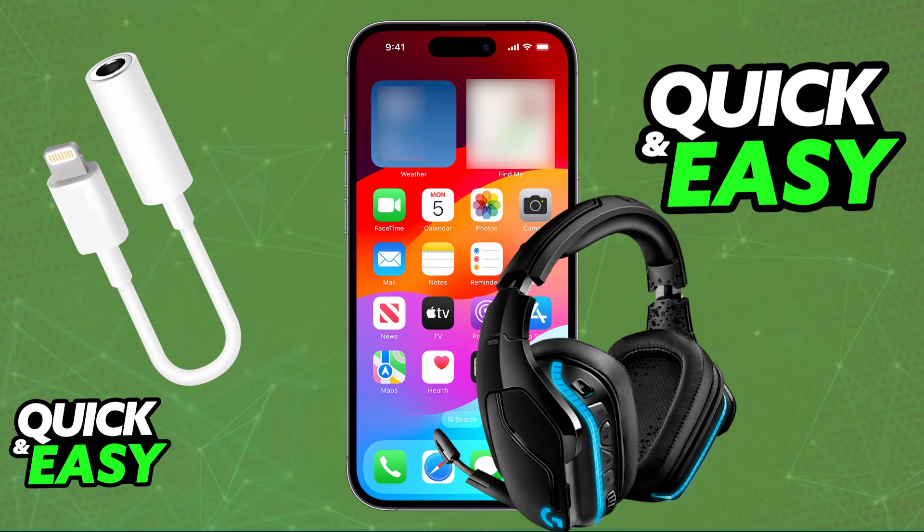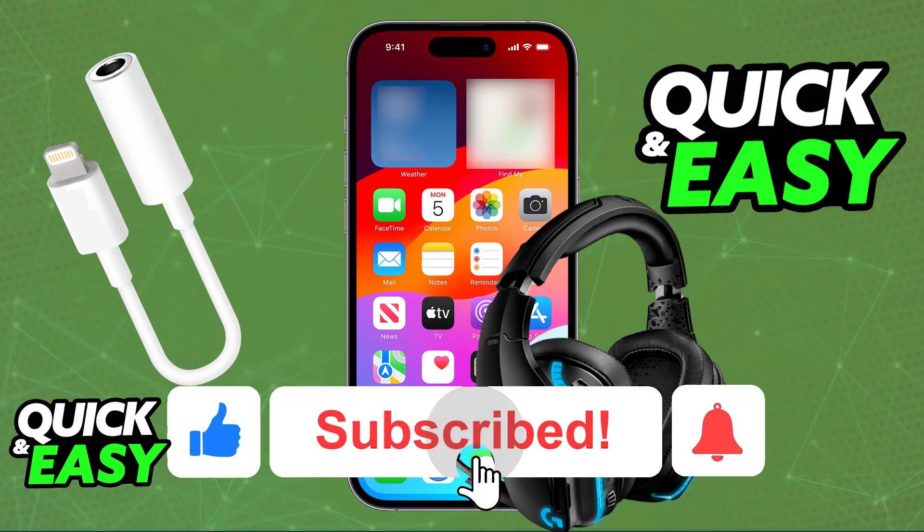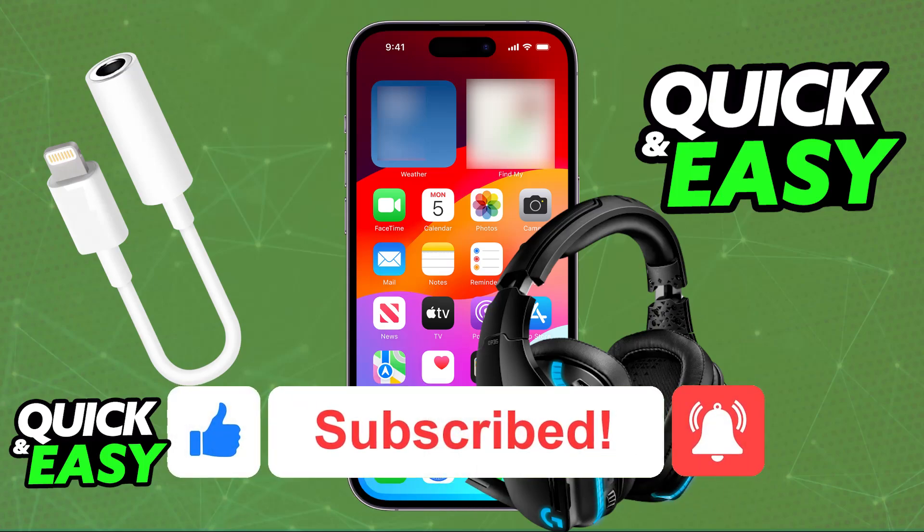The wired connection is the proper way to do it and all of the audio will go through the headset instead of your phone. I hope I was able to help you on how to connect the Logitech G935 to your phone. If this video helped you, please be sure to leave a like and subscribe for more very easy tips. Thank you for watching!